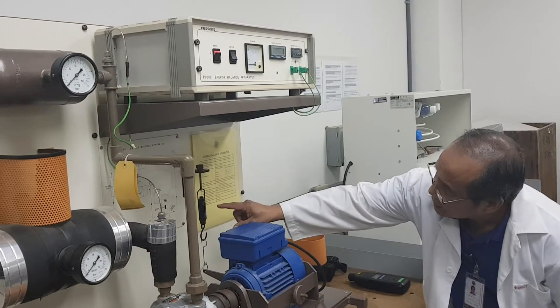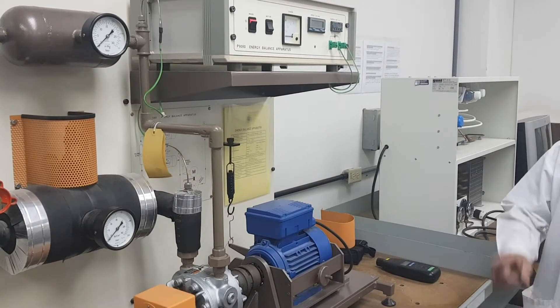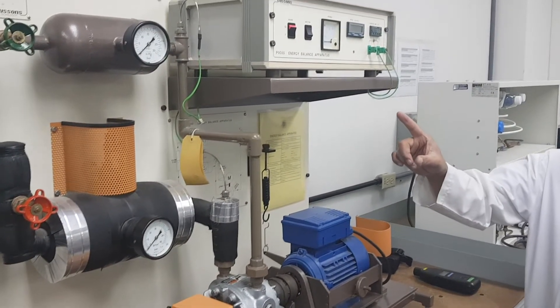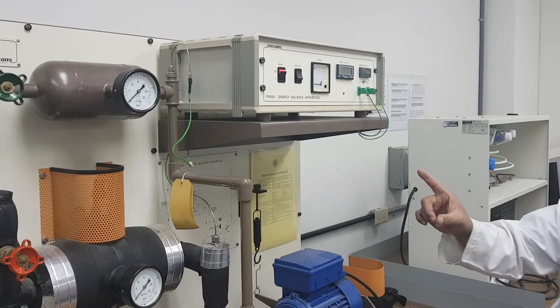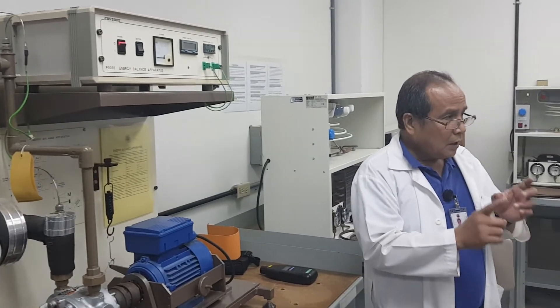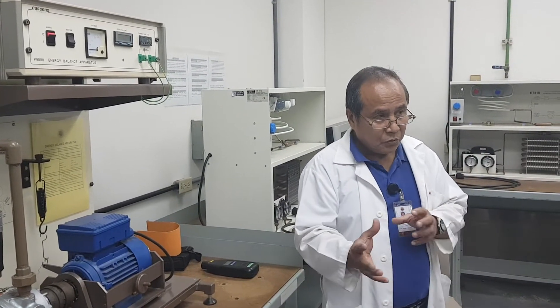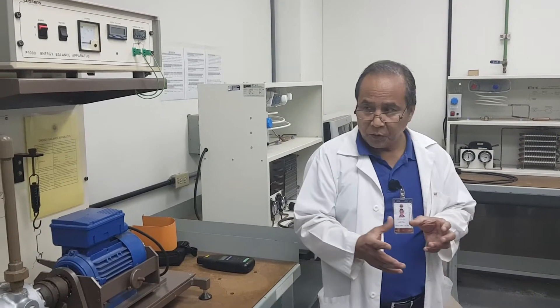After making sure that this is level, you have to turn on the motor. When you turn on the motor, you have to be sure that you have been given instruction by your teacher on how much the pressure ratio is that you are going to follow — whether it is 0.2 and 0.4, or 0.15 and 0.3.